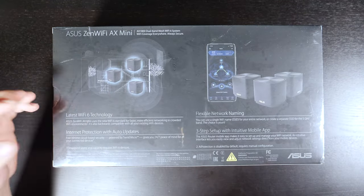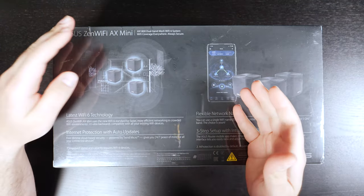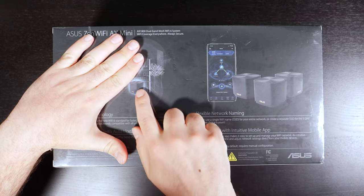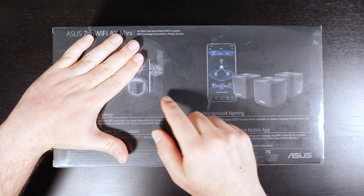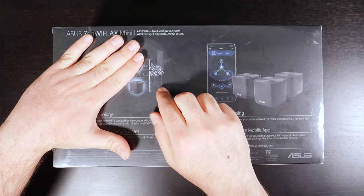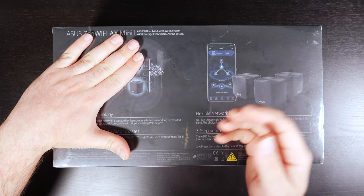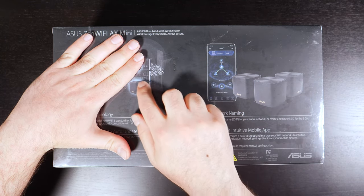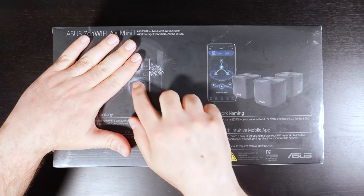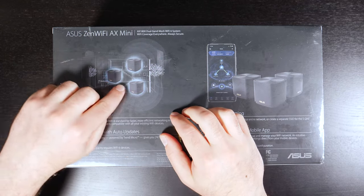This is actually a really good picture to show you guys. Normally, if you have a router like this one, it basically hooks up to your modem and gives your devices internet access or network access. And as long as you're hooked up with Ethernet, you're good to go. But with Wi-Fi, the farther away you get from this thing, the weaker your signal will become and the slower your speeds will become.